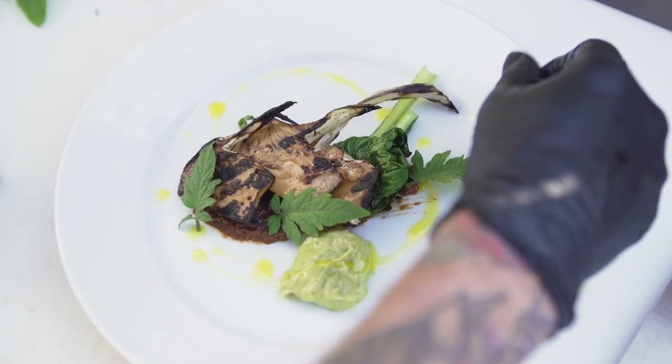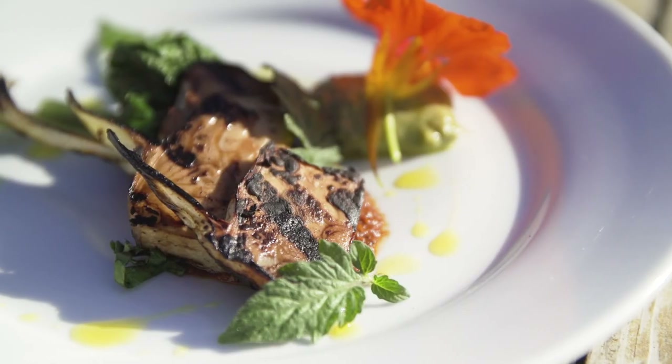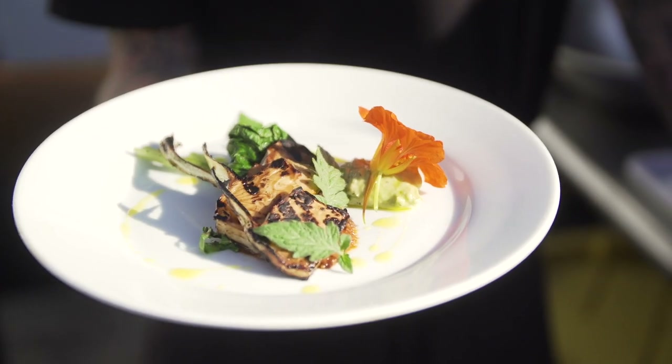This is our version of vegan lamb chops. If you like what you see, please subscribe and like. And if you have any questions or anything you'd like to see us do, please let us know.